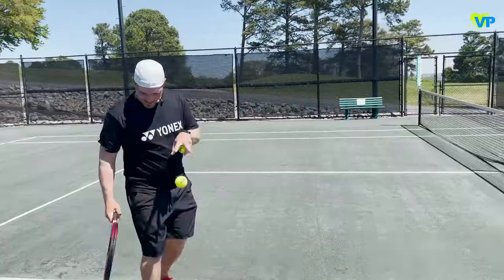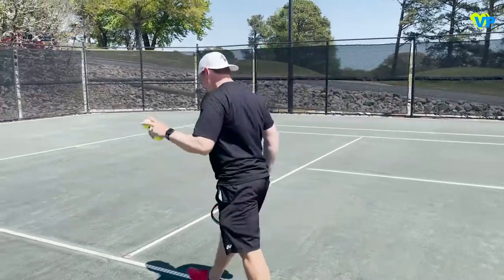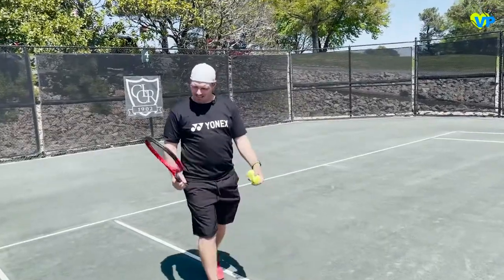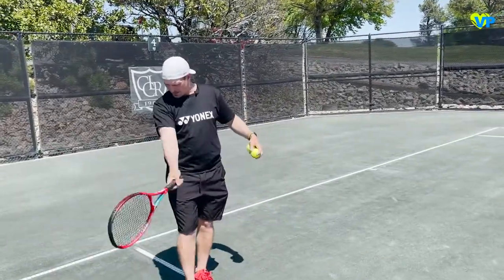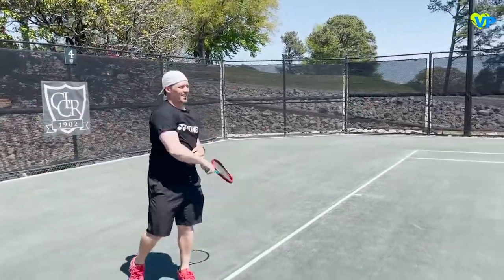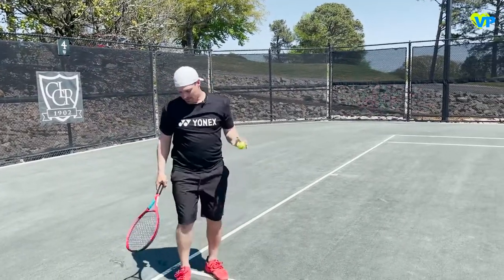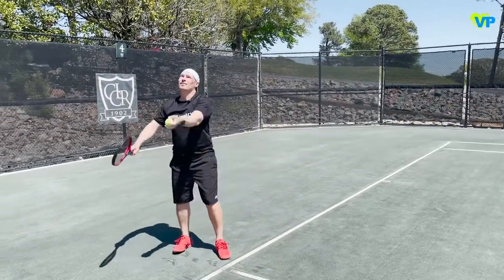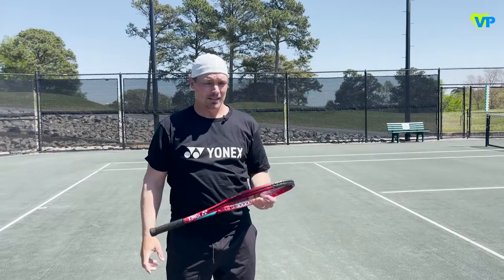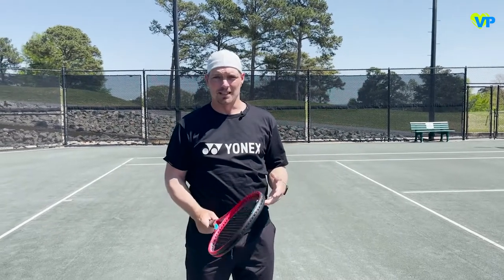Let me try a couple serves to see what it feels like. Obviously it's shorter — I'm used to a 27-inch racket and this is 25 — so it's a very strange feeling trying to find that hitting point. But overall, this is as good as any junior racket I've ever hit. This is easily one of the five best junior rackets I've ever hit.